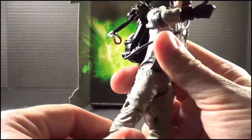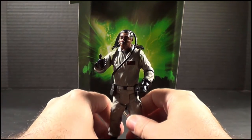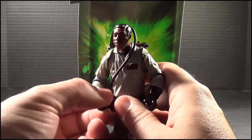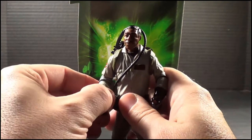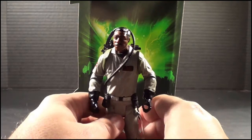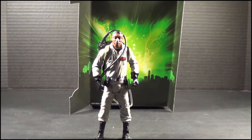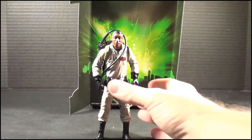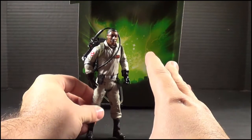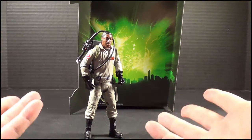Now for the guys that complained about detail and price — these figures retail for $20 on the Walmart website right now, but we got these on clearance. They went on clearance for around $15 for a while and then jumped down to five bucks a piece. If you're really wanting some decent Ghostbuster figures for your shelf, I would jump on these. They're six-inch, so they're not too big, and they're really, really decently poseable and nice for display.